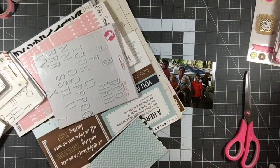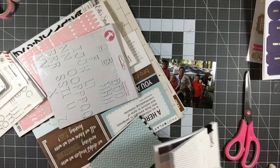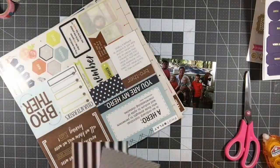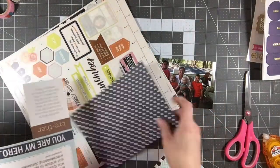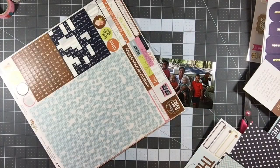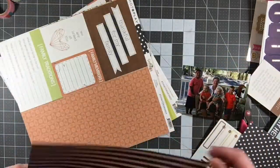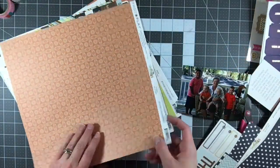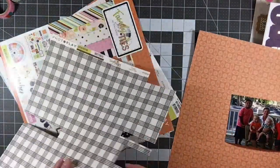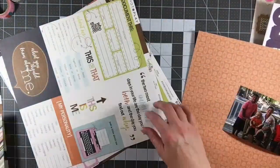I'm working with a picture from our beach trip two years ago — about a year and a half ago, in 2016. I'm pulling out the PhotoPlay papers because since I'm doing a 12 by 12 sheet, I need the large sheets of paper. I'm just sorting through, seeing what I have here. This is still a very large kit, but as you can see, I'm starting to cut into most of the papers and starting to dwindle this down.